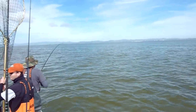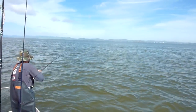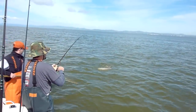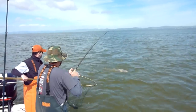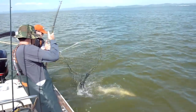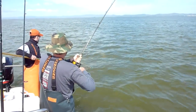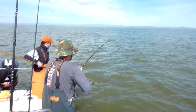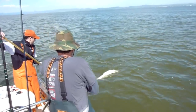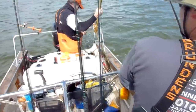Nice, nice fish. Camera's on you — don't screw up. You saw that, man? Right there. And in the boat — yeah, good job.